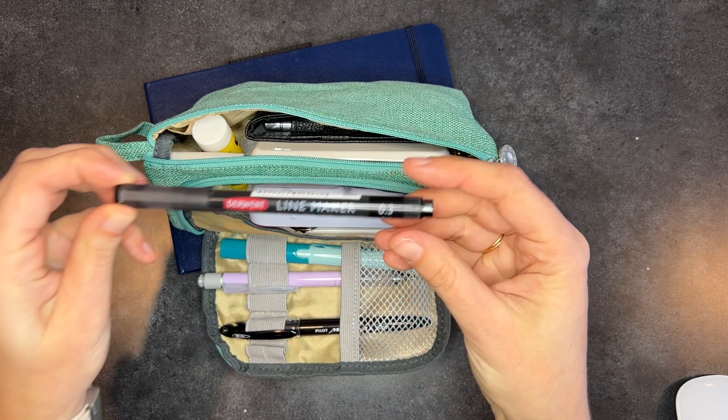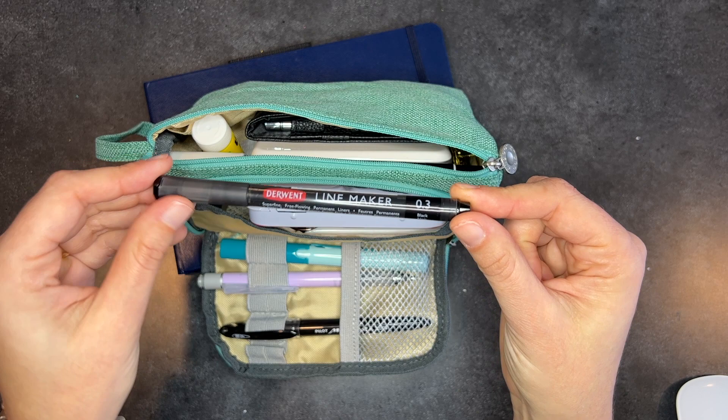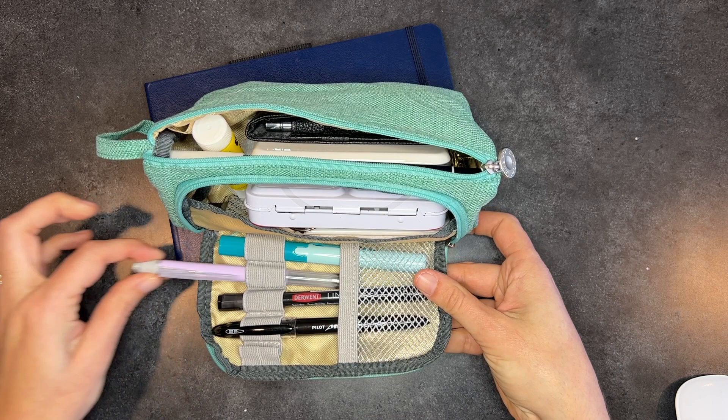I brought a Derwent line maker in point three — I recently got this in an art box kit, I think it was Art Snacks. I've been using it a lot and really liking it. I like it better than a Pigma Micron. I've tried and tried, and I know people love them, but they just don't seem to work right for the way that I write. This one does, and I really like it.